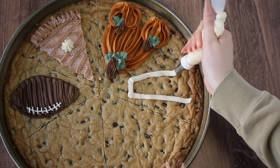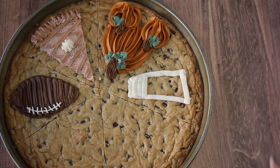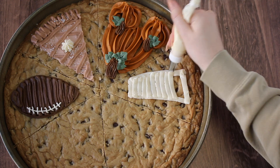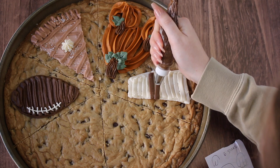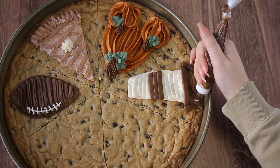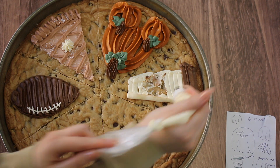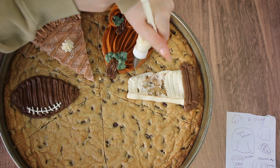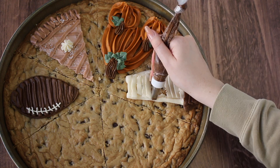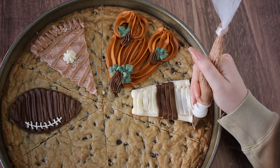Our fourth design is going to be a latte. I'm using the flat number 44 and I'm going to start piping out that rectangle shape. I was actually having some trouble with this design because the cookie is a triangle piece but the object that I'm piping is a rectangle. So I was having a little difficulty with the sizing, and I wasn't sure whether I should leave this clip in because I kind of did a little bit of modifying.